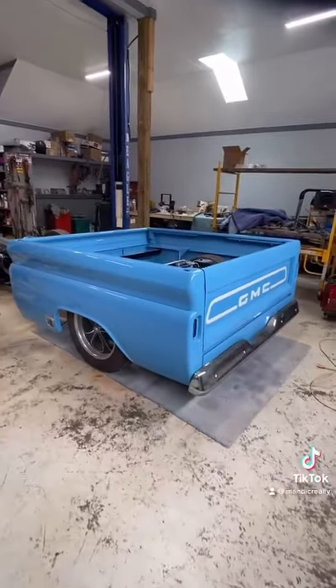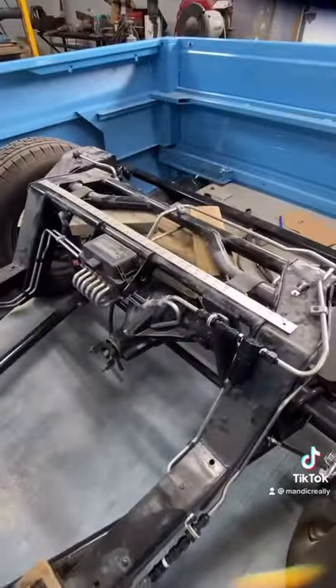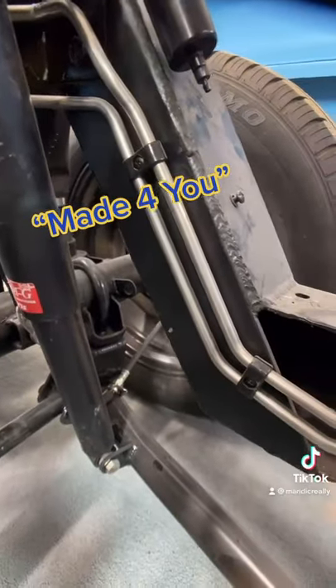Practical 3D printing, custom car builder edition. Today we're working on the 1965 GMC build. I've done a bunch of stainless steel hardline work on this truck for the air ride and fuel system, and I've used a bunch of these clamps from a company called Made for You — they allow you to organize and mount things nicely. But I want a few more for the build, so I'm going to design and 3D print my own. Let's head into Fusion 360.